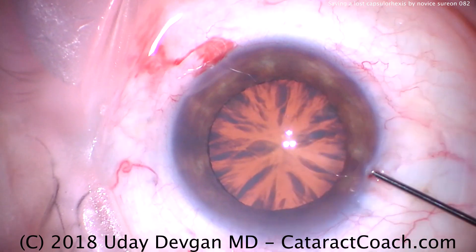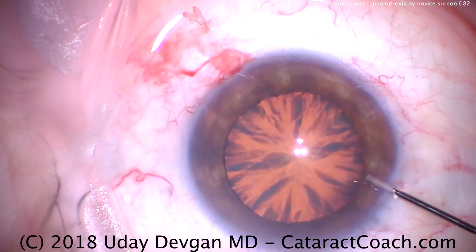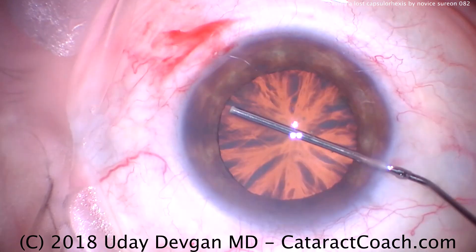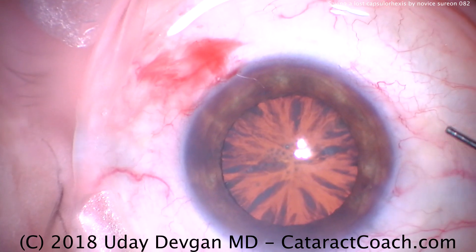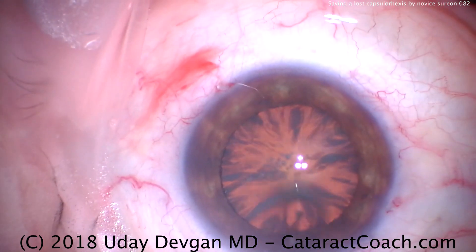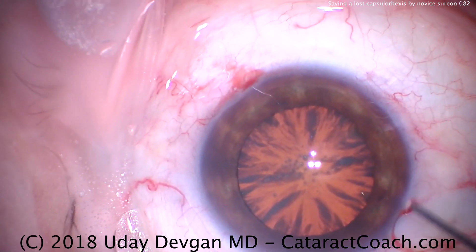You'll see my other videos on this site where I can do cataract surgery right-handed or left-handed — it just doesn't make a difference. I think a lot of expert surgeons, after many years of practice, are able to do just the same thing. There's the eye being infiltrated with anesthetic, and then the remainder of the anesthetic is being placed on the cornea to help numb the eye.